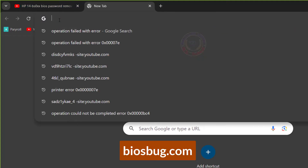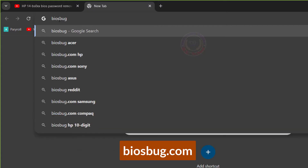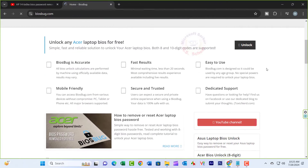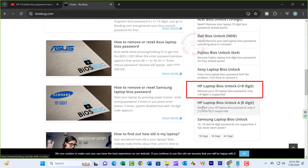Open up your mobile phone or another laptop or desktop — whatever you have — open an internet browser and type in biosbug.com. Scroll down a little bit and on the right you should see 'HP Laptop BIOS Unlock I plus eight digits.' I'll leave the link in the description.